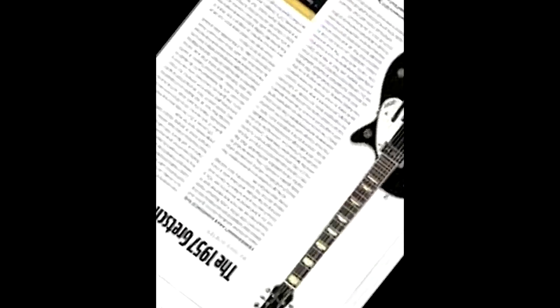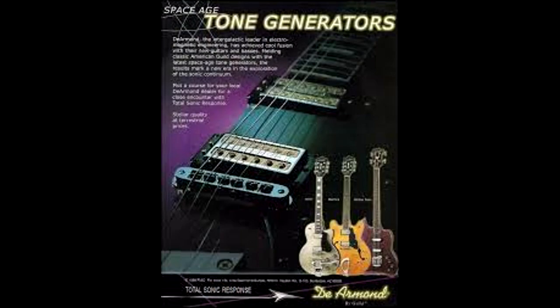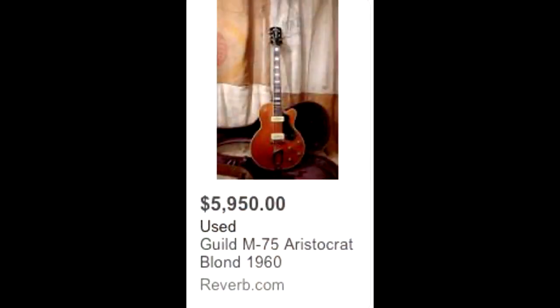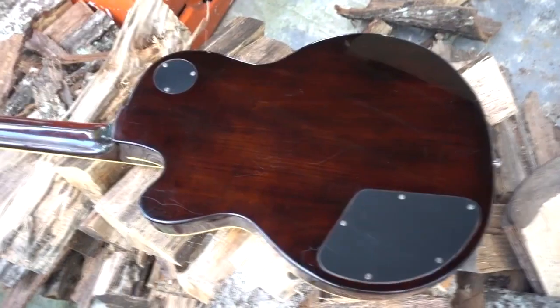If you're a few grand short of a 50s Duo-Jet, the M75T, retailing for $849, may be the answer to your prayers. Using a body shape reminiscent of early Guild Bluebirds — which were themselves inspired by Les Paul — this single cutaway solid top axe features a maple top and agassist back.